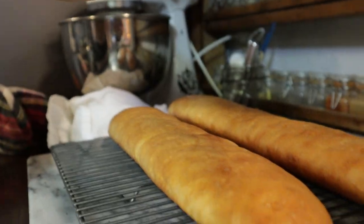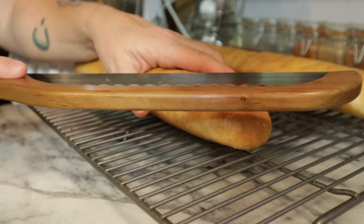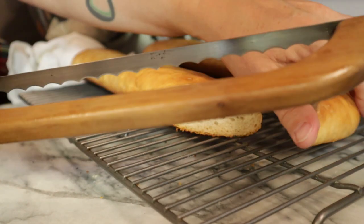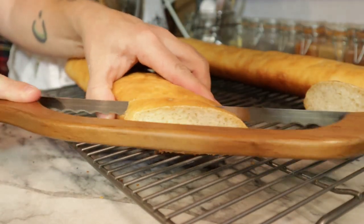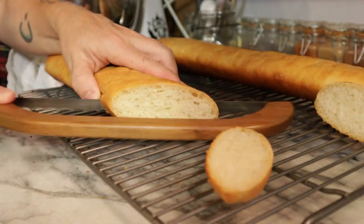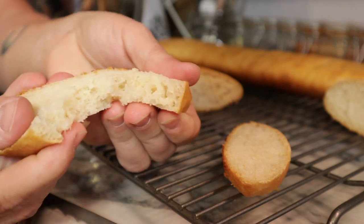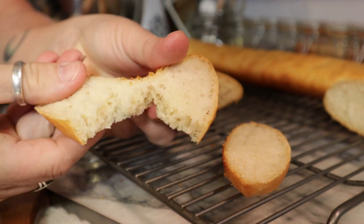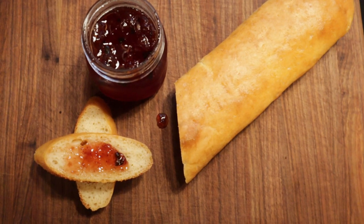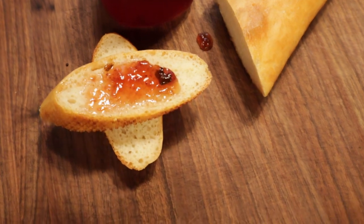Sometimes people have issues with yeast breads and want to know where it went wrong. On my website, cosmopolitancornbread.com, I do have a troubleshooting article that takes you through all of the most common issues when making yeast breads and what you can do to fix them so you don't have that problem again. I hope you liked this introduction to yeast breads. I have several yeast bread recipes on my website as well as videos on my YouTube channel — I'll put a link to the category and the playlist in the video's description. Thanks for joining me here at Cosmopolitan Cornbread. My name is Constance and I will talk to you all next time.